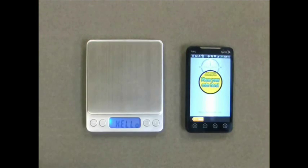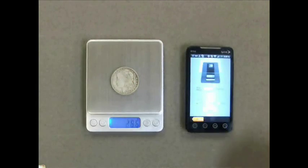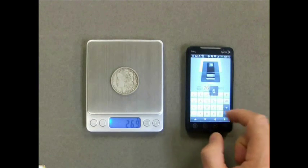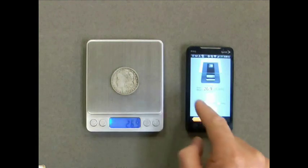If your coin passed the first test, you will be requested to enter the weight. Make sure you use a scale that goes to at least one decimal place. Enter your coin weight, then select the wear that applies to your coin.